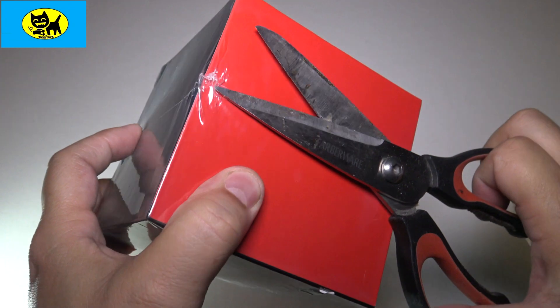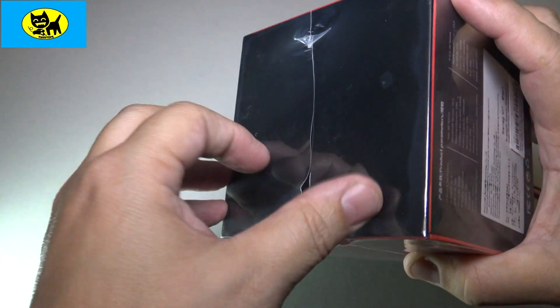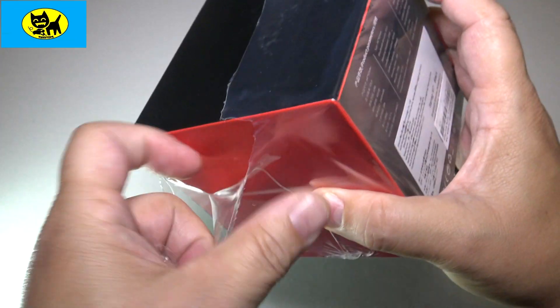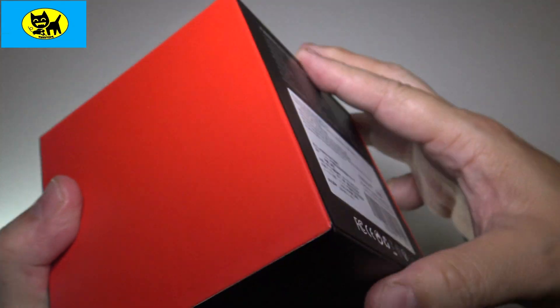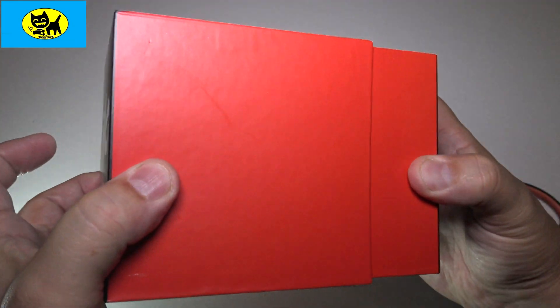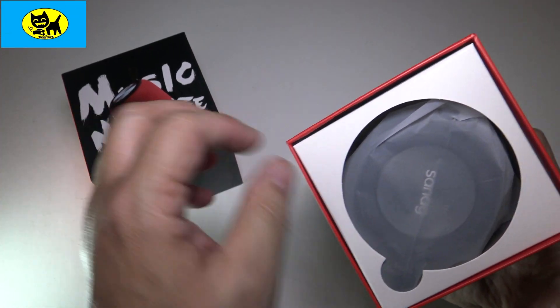I'll try and do this gently because I really do like this box. This would look so good under the tree. This would be great for a secret Santa gift, maybe someone you know and love, maybe a family member — everyone loves music. Really good choice and really good looking. Looks like this slides out just like that. Very attractive red.